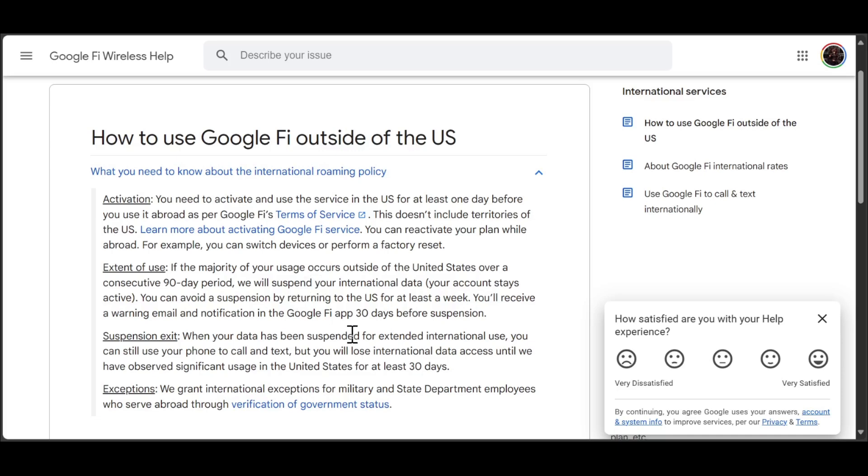You'll receive a warning email and a notification in the Google Fi app 13 days before suspension. So from my point of view, I want to tell you that you can still use Google Fi outside of the US.